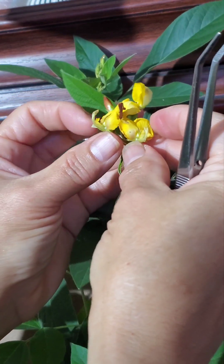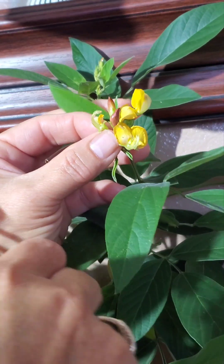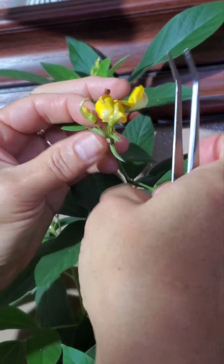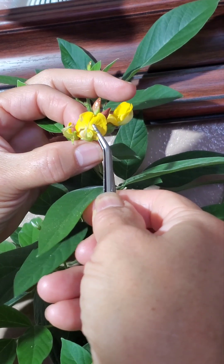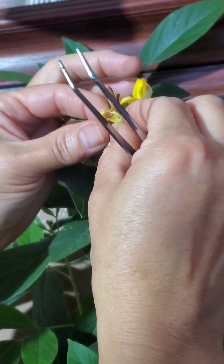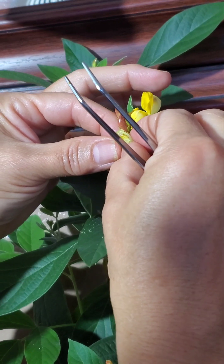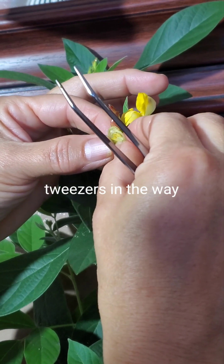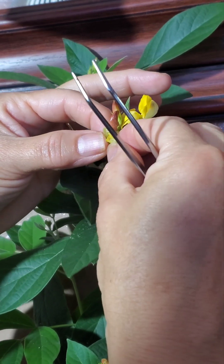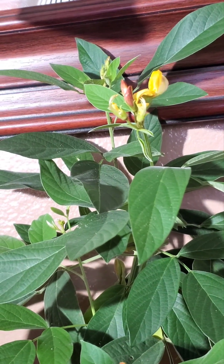Okay, and then just... oh, I have to remove these, they're in the way. So what we want to do is get pollen onto the stamen. And if I'm wrong with the names of the parts, just put a comment, but basically that's what I saw people do on YouTube, and it hasn't always worked for me.